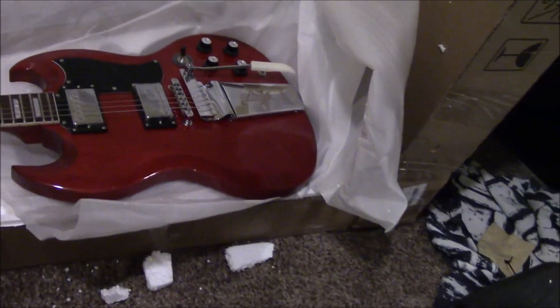Check this out. It's an interesting new axe, gonna have some fun with.